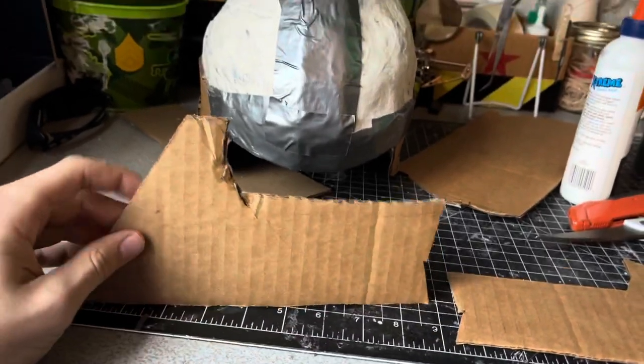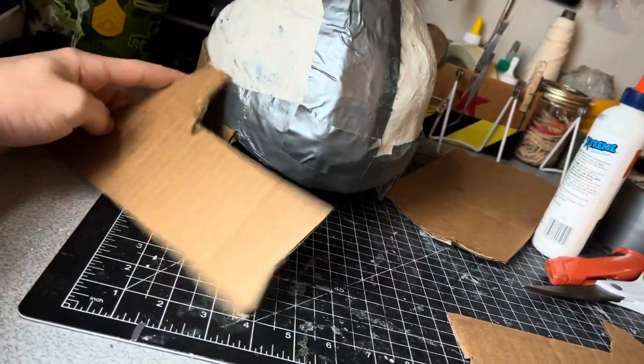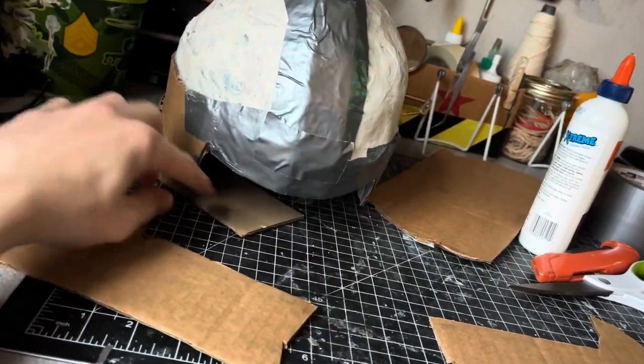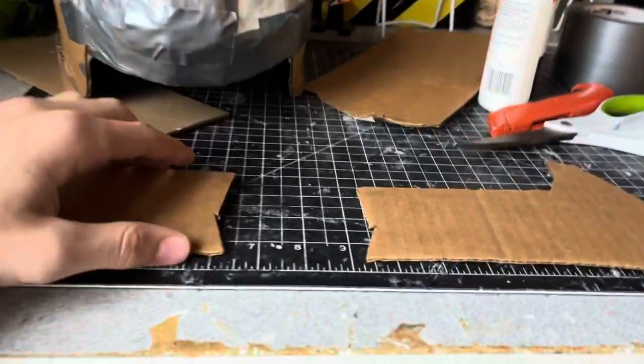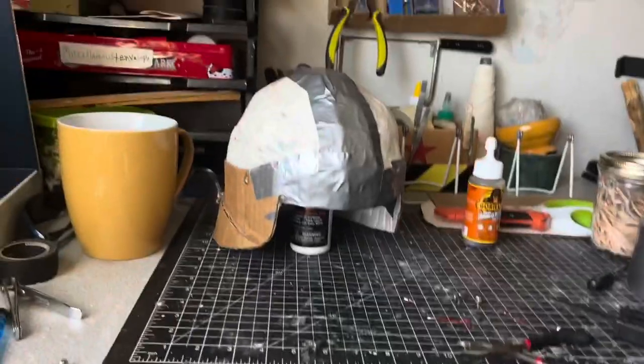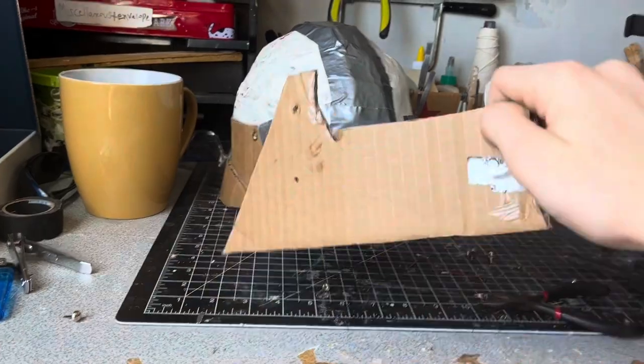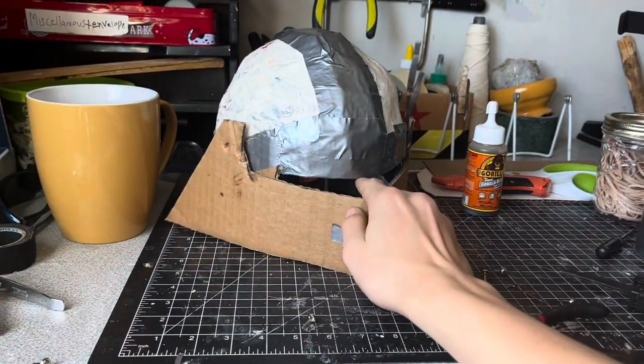Moving on to the visor, I cut out two pieces that look almost like an L shape, so I can hinge it to the temple and there will still be a gap for me to see through. I cut two pieces at an angle at the front, and when I glue them together it should look like this — then I'm going to attach it with pins to the side.